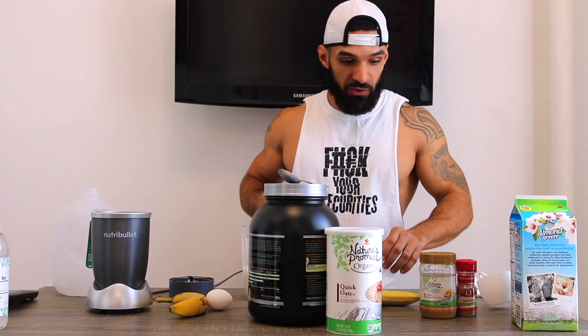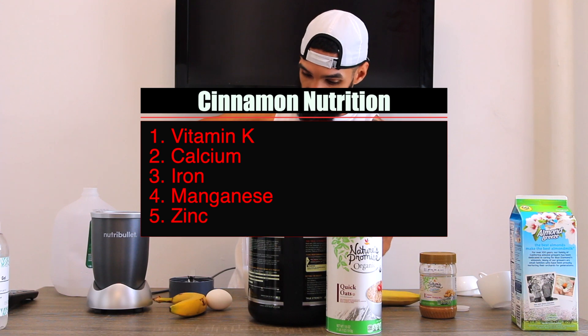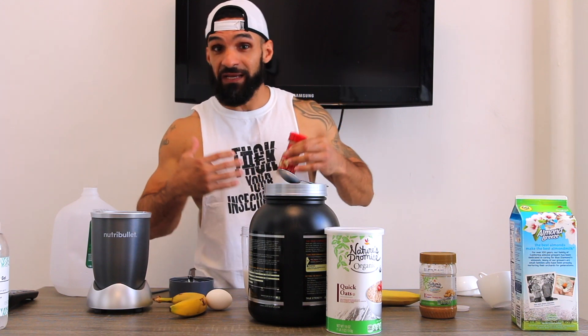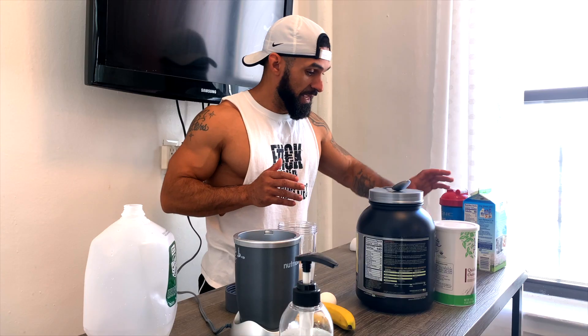Next, I add cinnamon — just sprinkle some in there. Cinnamon is great for flavoring and I like to use it because it has some anti-inflammatory properties.